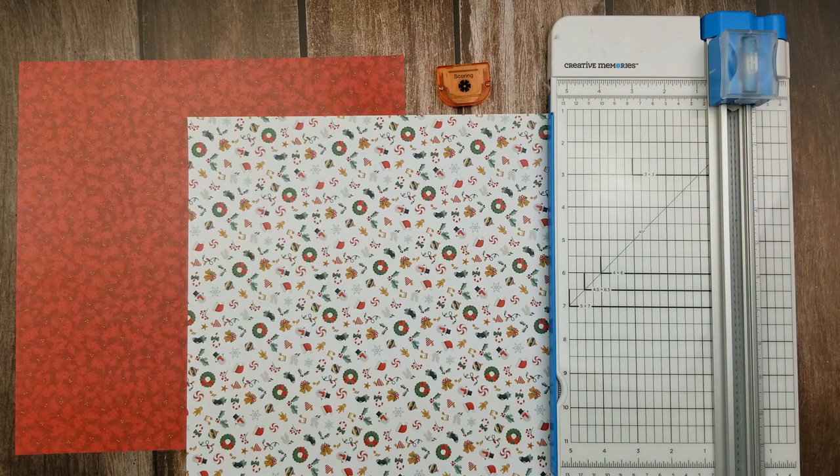This is the perfect way to add those larger pamphlets, certificates, and other things to your albums that you want to be able to pull out and admire but also keep safe inside of your scrapbook.